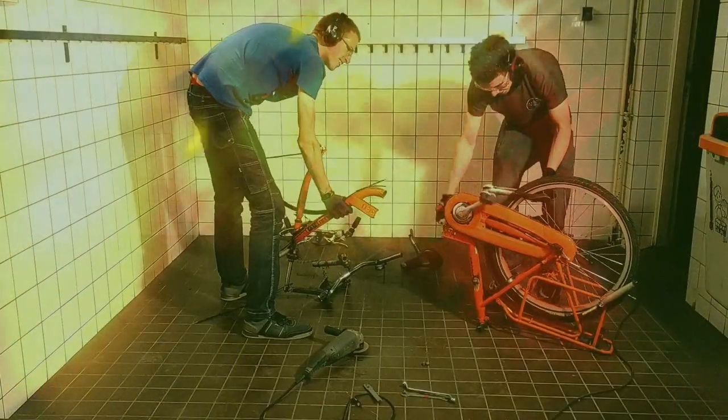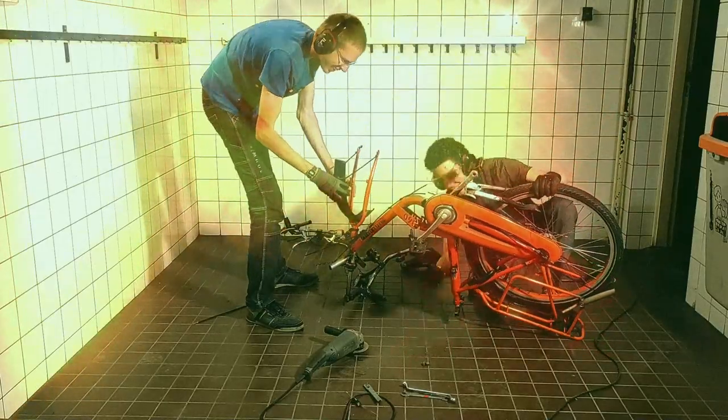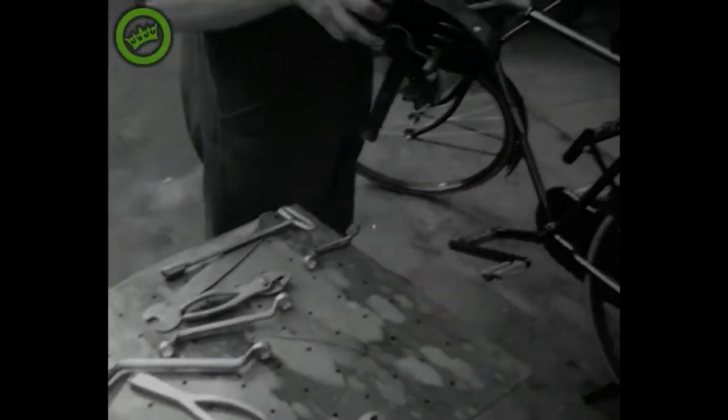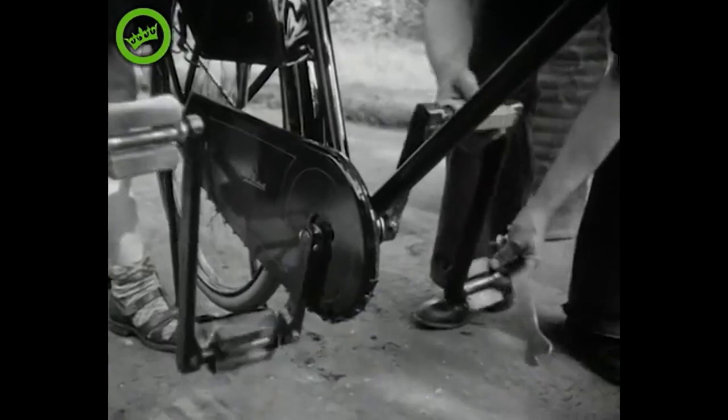Once upon a time we decided it was time to build a duo bike — a bike for two people. We started out by merging two random bits of metal together. Without any jokes, we were actually inspired by a 100-year-old video. We figured if they could do it back then, we can do it now. Let's give it a try.